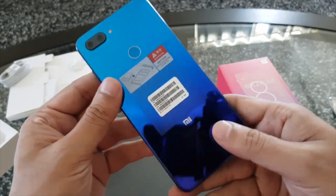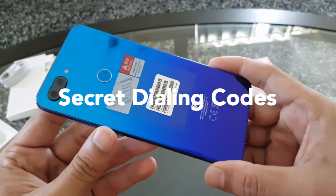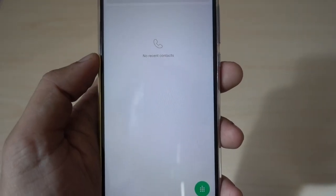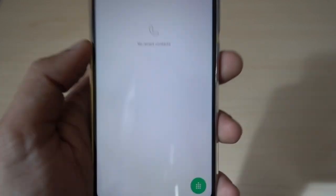Hey guys, welcome to my new video. In this video I'll try to show you how to find whether your Xiaomi device is authentic and original. There are some dialing codes which are very useful and will give you accurate information about your phone's hardware.